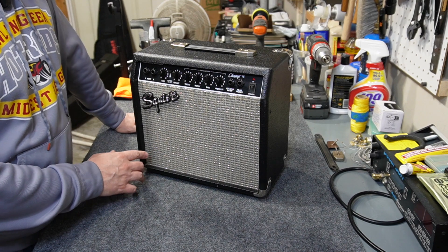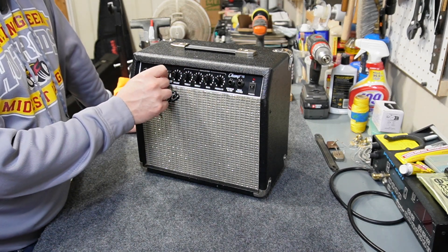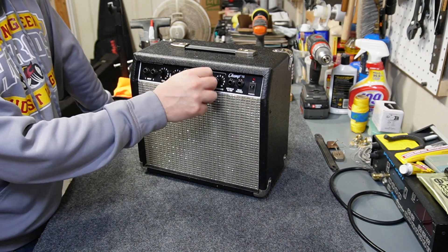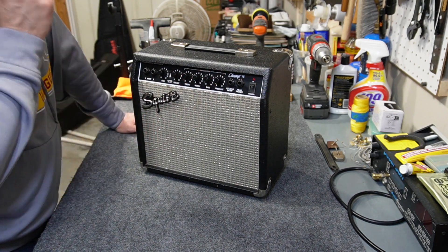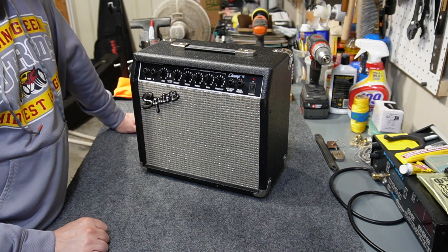The case is all clean now and I went ahead and reinstalled the knobs — I just cleaned those up with some dish soap and a toothbrush. Now I'm debating whether or not to replace the Squier logo with a Fender one that I have. Let me look and see if that's going to even work.